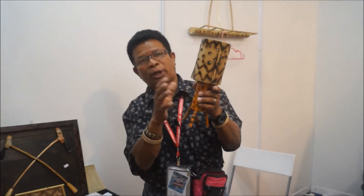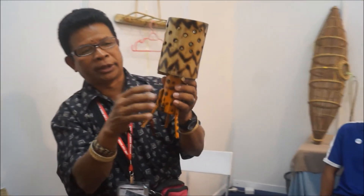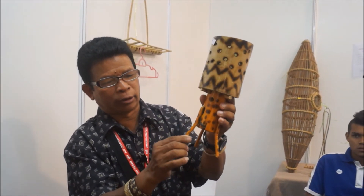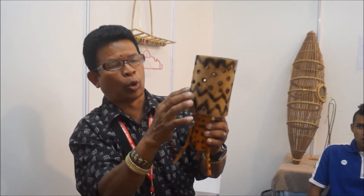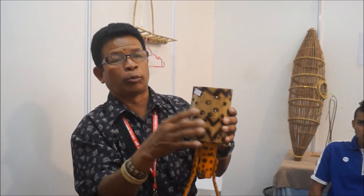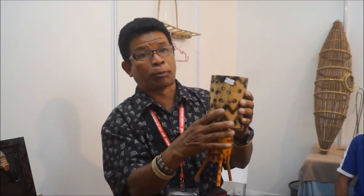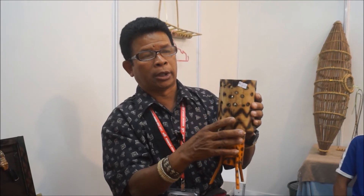Di bawah inilah rotan manau sebagai dia punya tiang, macam tali wayar. Yang ini rotan segera, ini rotan manau, yang ini buloh — buloh awal. Untuk kita buat produk seperti lampu, tabung duit, kotak pin, ataupun bekas abu rupuk.